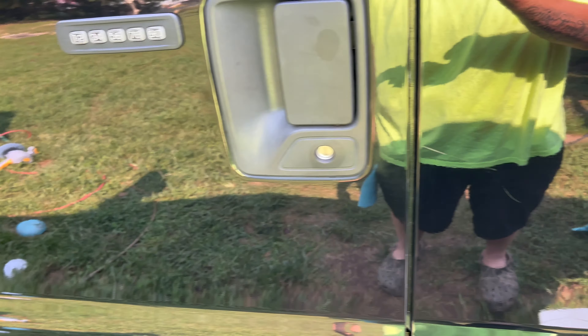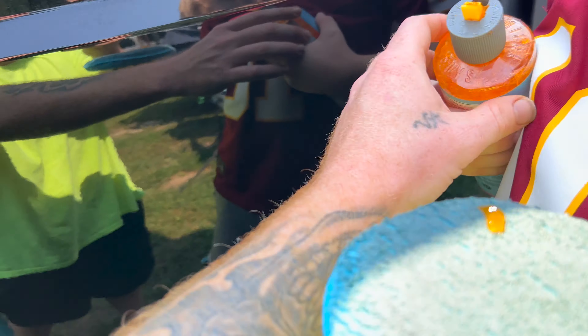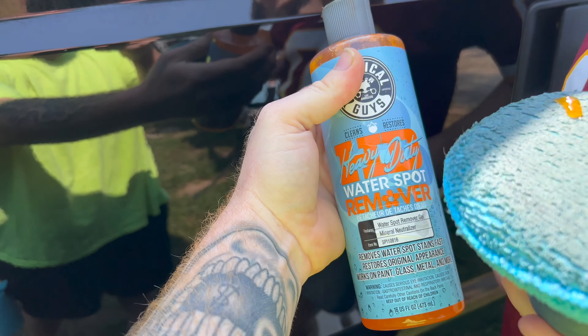What's up guys, welcome back to TJ's Reviews. Today we're going to be reviewing something called a water spot remover from Walmart.